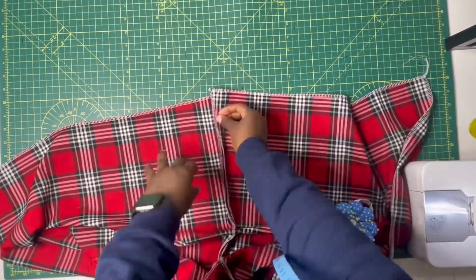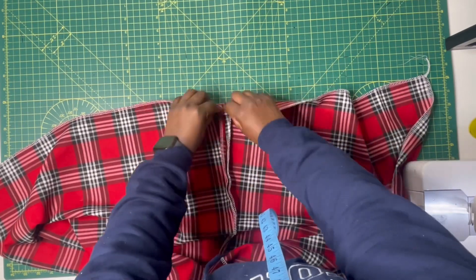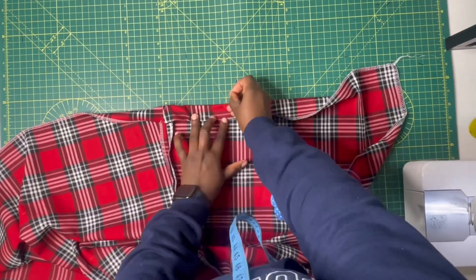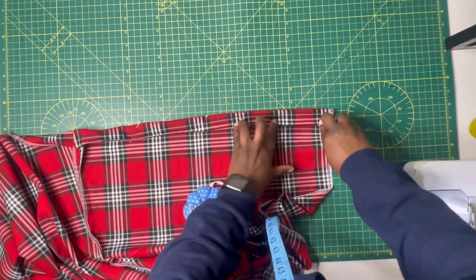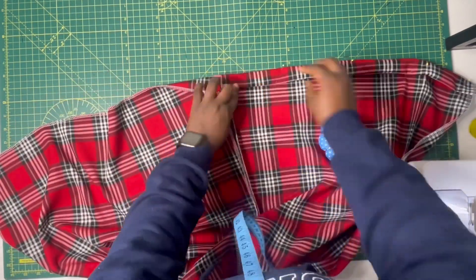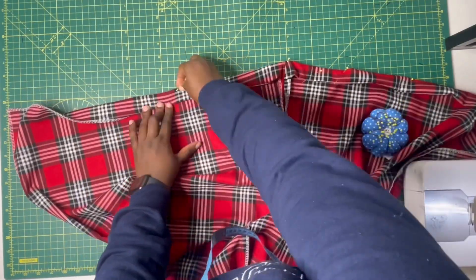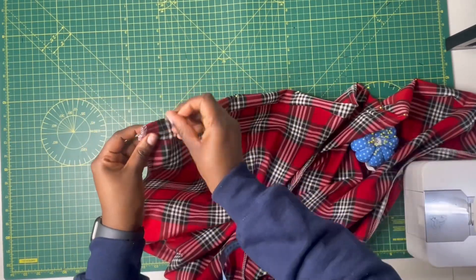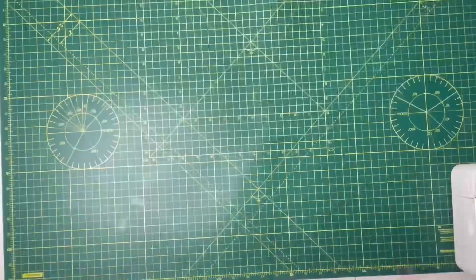After sewing the outer seam, this is what it looks like — both sides are done. The next thing is to hem the culottes. I start hemming from the joining on the side seam, folding by half an inch and then folding over by one inch. Hold it in place with pins or pegs — I prefer pins — and hold the whole thing in place, then go ahead and sew it. After sewing the hem, it looks really nice and neat.